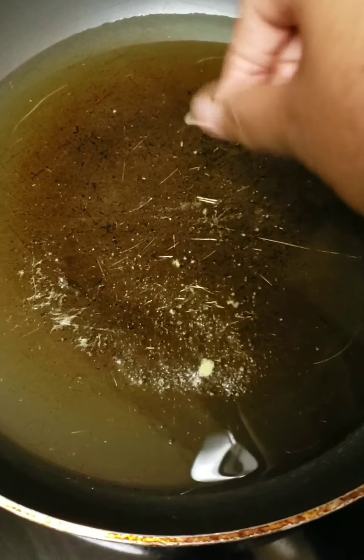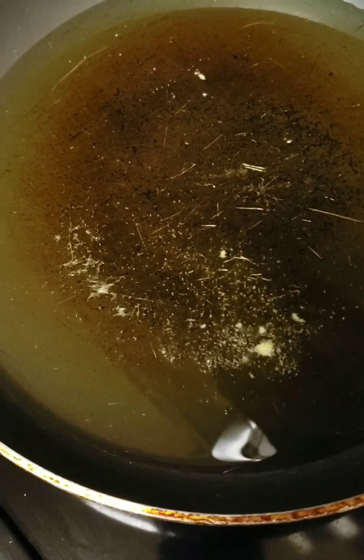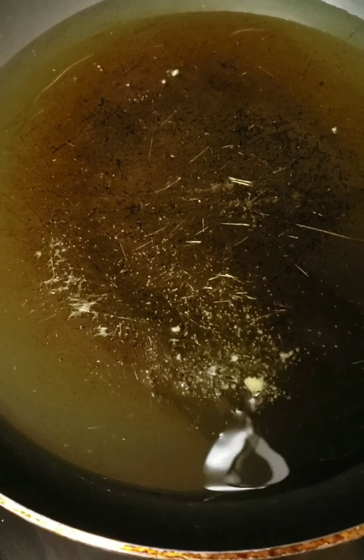This is how you do a test run: put a little bit of cornmeal inside of the grease and see how much it sizzles. If it doesn't sizzle a lot, wait for the grease to get hotter. Once it sizzles good, then put your fish in.